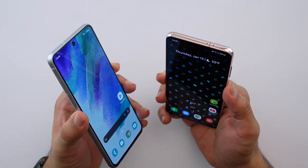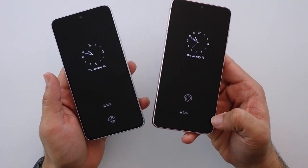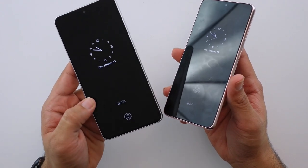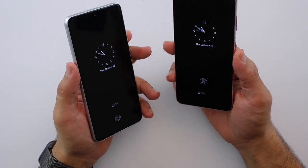They both look and perform very similarly. The one thing I do really like is that the S21 has a very flat glass on the front, which I very much prefer compared to the more rounded glass on the edges of the S21 FE. Of course the camera won't pick it up, but that is something I noticed.